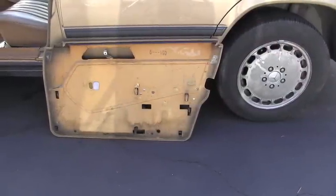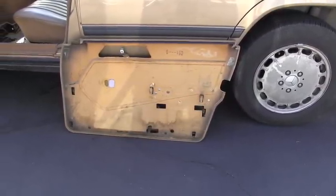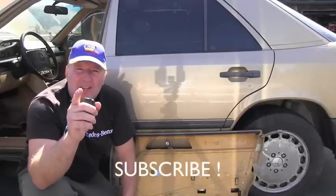I hope this very short video can help you with your vehicle and removing your panel without damaging anything. Please stay tuned because way more videos about Mercedes-Benz vehicles are coming very soon. Thank you for your time and have a wonderful day.